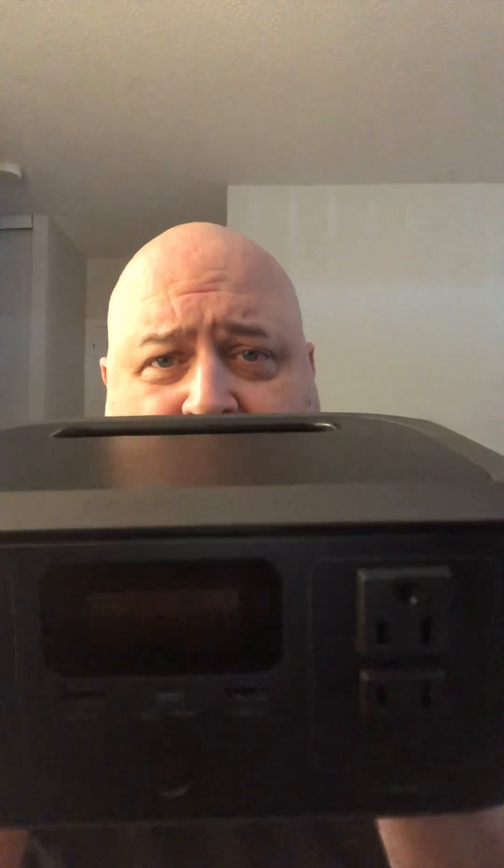Hey guys, Wild Willy here. I want to talk about small solar generators in general — I think everyone should have one, whether you're a prepper or not. They have a small wattage and small inverter, which makes a big difference. You can have a small watt-hour generator with a big inverter, but it sucks a lot of energy just running that inverter when you're running AC items.